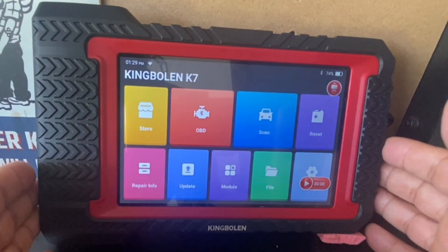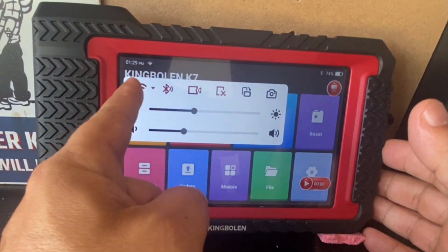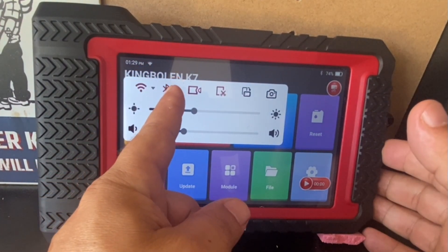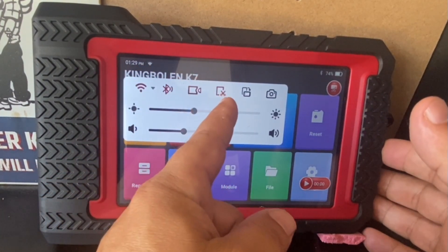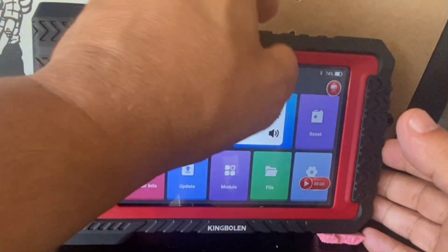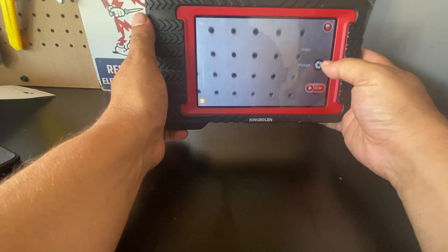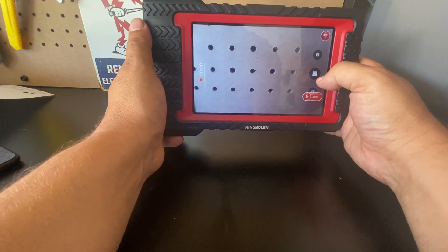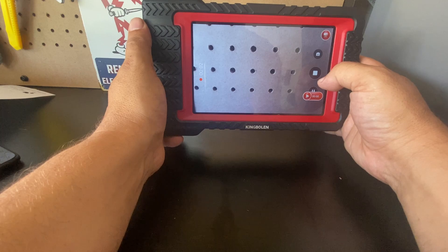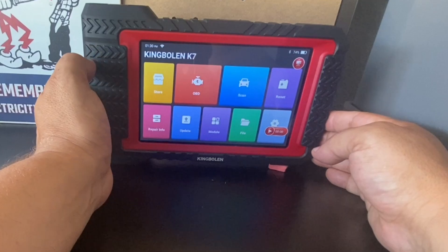Let's talk about the main interface. If we swipe down, this is where I can turn on the Wi-Fi, Bluetooth, screen record, a clip function, auto rotation, and I can actually access the camera. Let's take a picture of this pegboard here — I can access the video camera as well. And surprisingly, this is a nice camera: 13 megapixels. If I swipe left, I can go back to the previous menu.